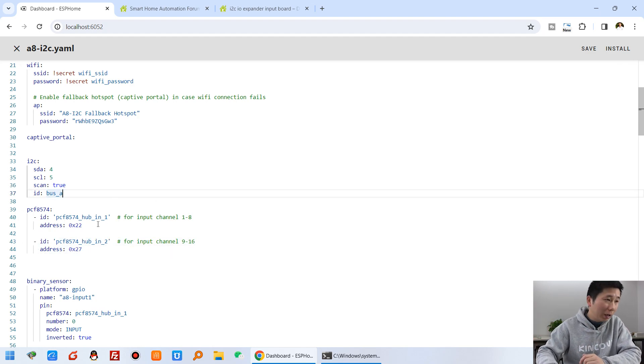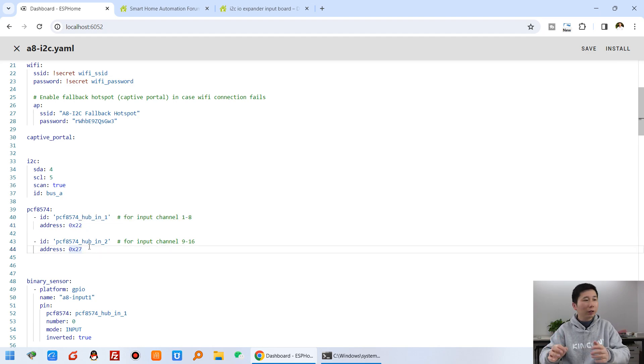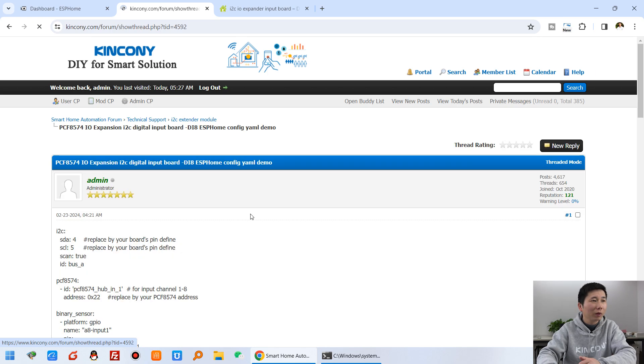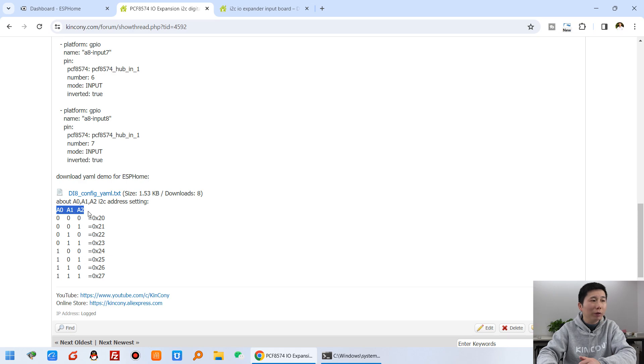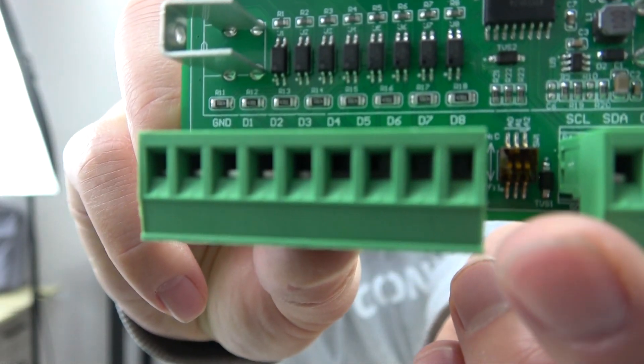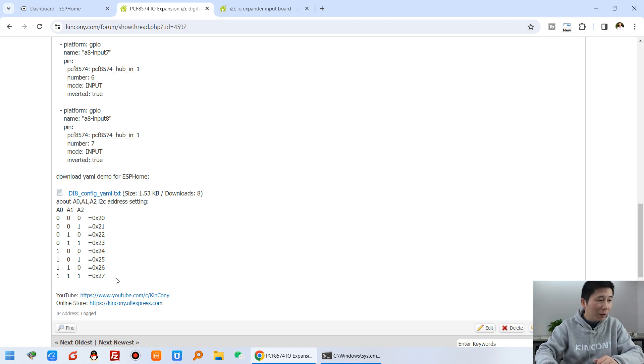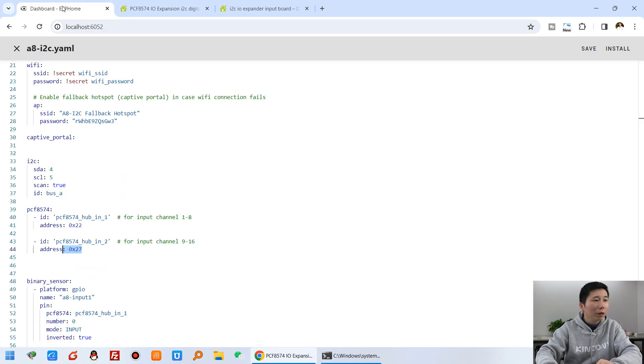Because I have the A8 board which already has an I2C chip on the PCB, that address is 0x22. The DI8 address is 0x27. To calculate the address: in ESPHome you see A1, A2, A0 - all 0,0,0 means 0x20. I have turned all DIP switches to off, which means A0, A1, A2 are all 1, giving address 0x27. If you use another I2C address you can change it yourself. This extends channels 9 to 16 as digital input in ESPHome.